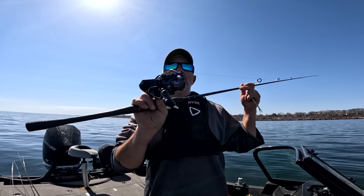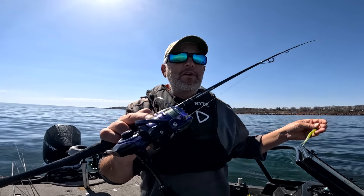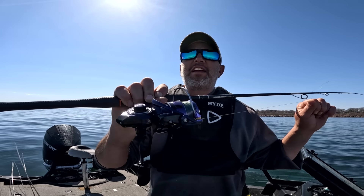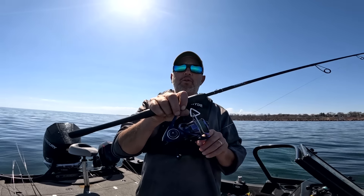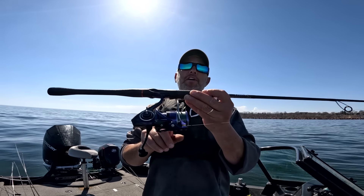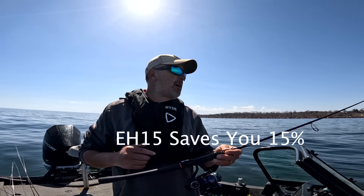I'm using the new Alumex 2000 — this is a PC Fun reel. You've seen me use a lot of the Carbon X's, the Carbon X2, my favorite reel, the 2000 and 3000 series. I've had a chance to use this for the last week and I really, really like this new reel by PC Fun. It's the Alumex — it's got 10 ball bearings, aluminum frame, 6.2:1 gear ratio, super smooth drag, and priced really well. If you haven't bought a new reel yet and you're looking at getting one, try the 2000 Alumex. Use my code EH15 to save 15% — link below.